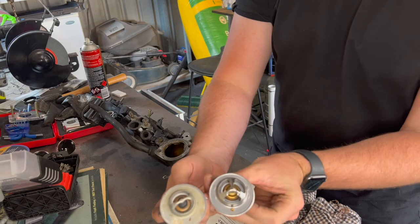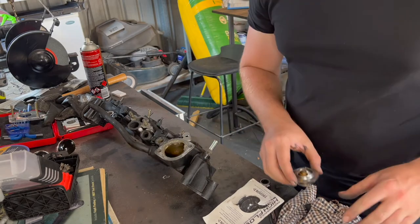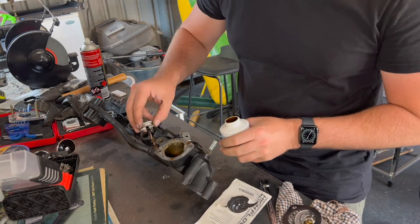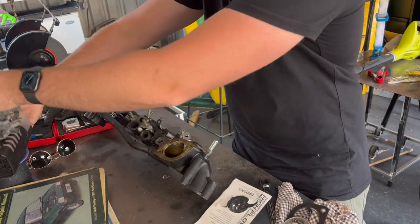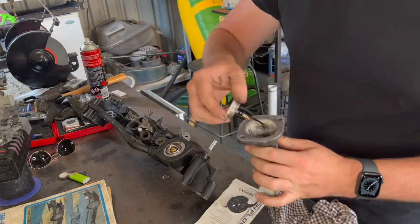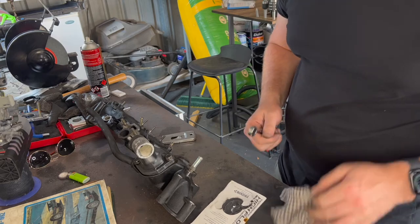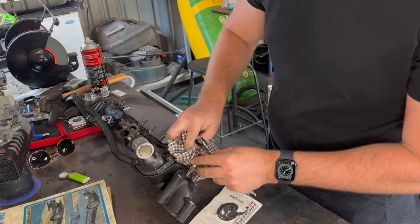I've got a high-flow thermostat here just in case it gets hotter, obviously being turbocharged. And then just some Permatex aviation-grade gasket sealant. I'd better just check the book to see which way it goes in — wouldn't that be embarrassing? Very stretchy gasket, but we'll see how we go. I've been mopping up one hell of a mess.